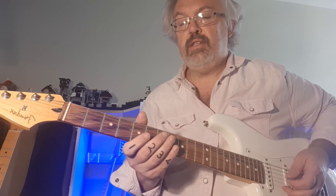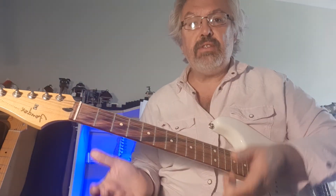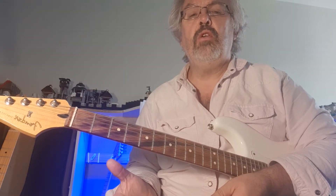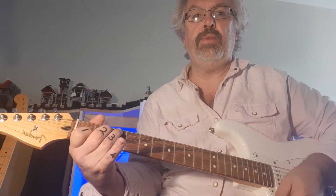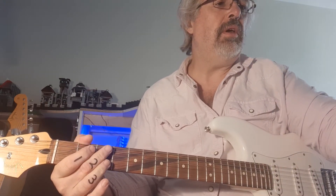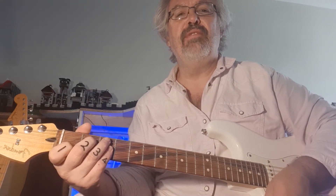Improvising isn't necessarily just knowing the scales — it's not just that. We're going to take the key of C, which is great because there are no sharps and flats for those who know theory. We're going to take the chords found in the key of C and use C, A minor, F, and G. I'm going to record while doing this because we'll play it back and add a bass guitar to it.